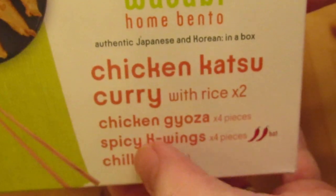Hello, and today we've got another little review for you. This one was a bit of a different one — I went looking for some food for a Saturday night and came across this here: the wasabi box. Inside, some spicy K wings.